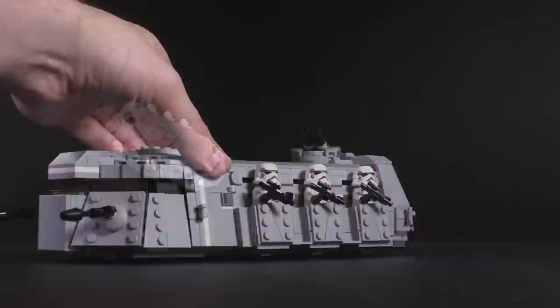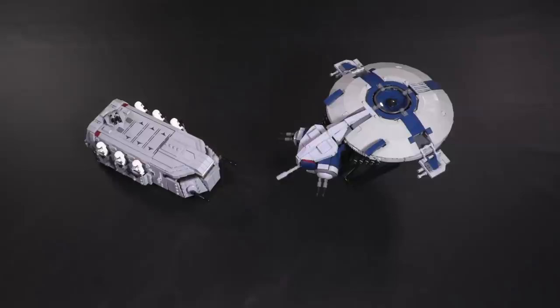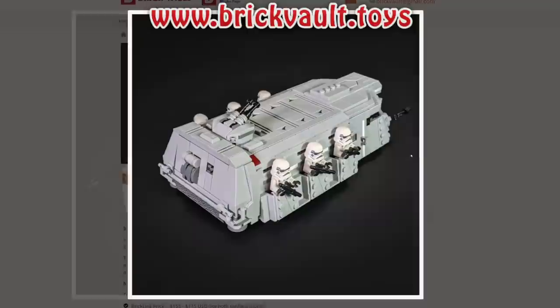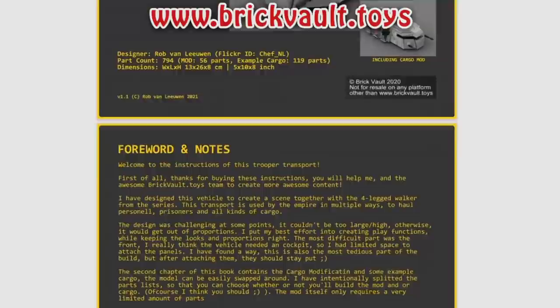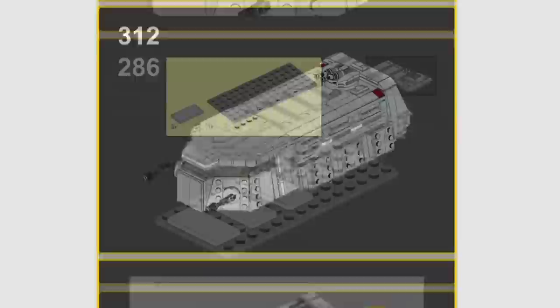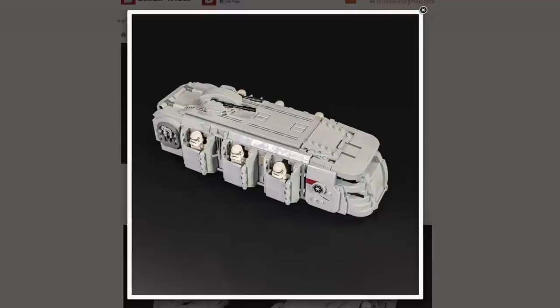It's built to minifigure scale so it fits in with the rest of the Star Wars models. Before I get into the closer details and functions of this custom creation, if you wanted to build this model yourself, the instructions can be found at our web store, www.brickvault.toys. With each purchase comes the PDF step-by-step building guide, a parts list for fast ordering online. The models are physically tested in real life, instructions are tested for clarity, and the parts are curated for availability. Buying instructions is a great way to help support the channel and the talented designers we work with.